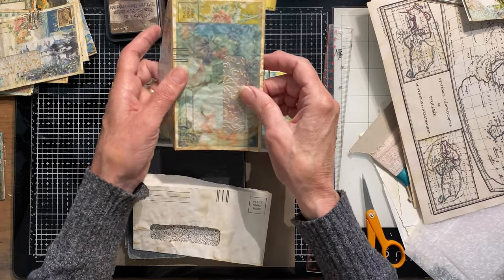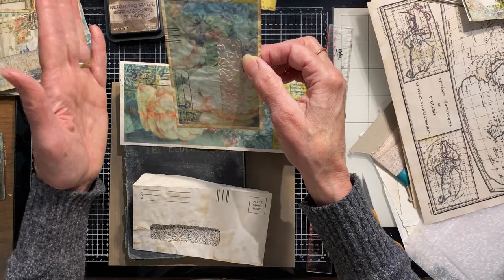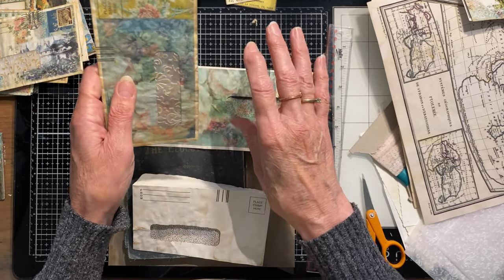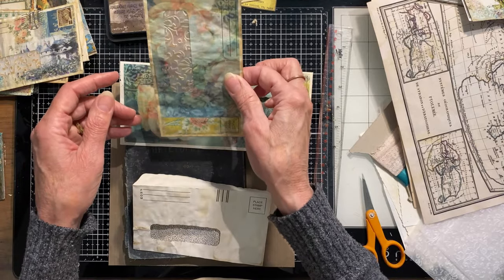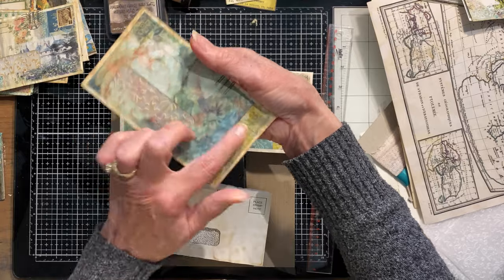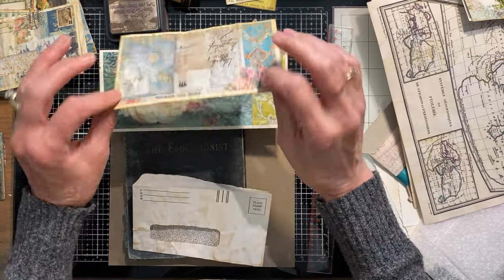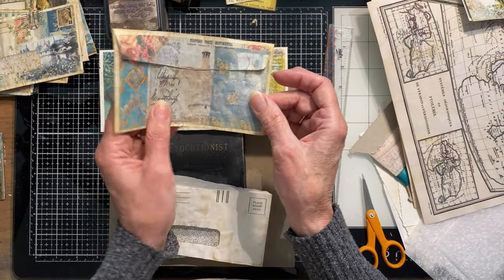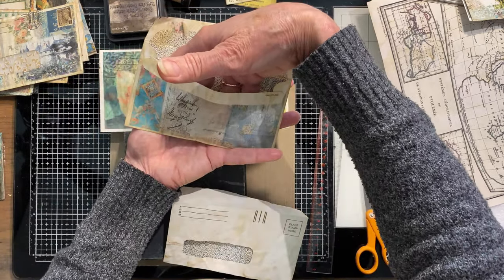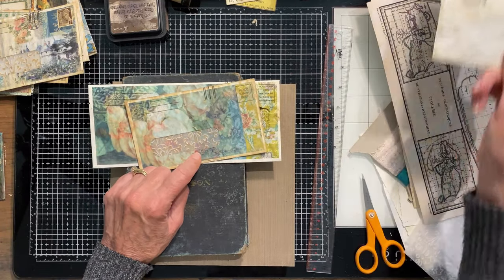When printing, my printer wants to print the opposite direction from what I expect regardless of how I have it on screen. So do a test on plain paper first to see which direction you need to feed your envelope — especially if the pattern has a top and bottom. I printed on both sides because I'm not sure how I'll end up using each one — some might be pockets facing one way, some the other.